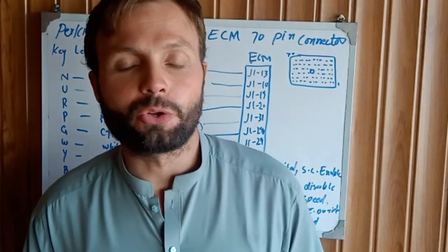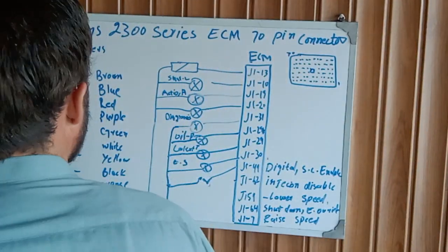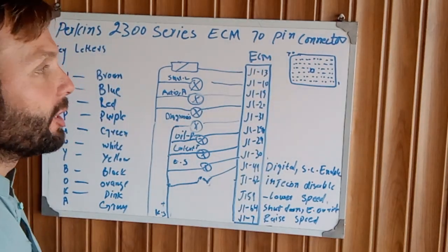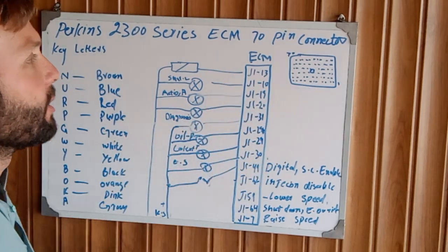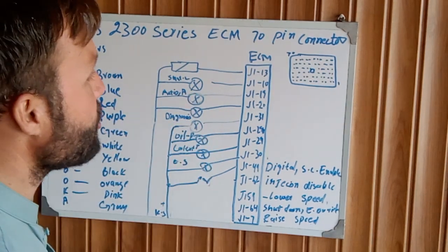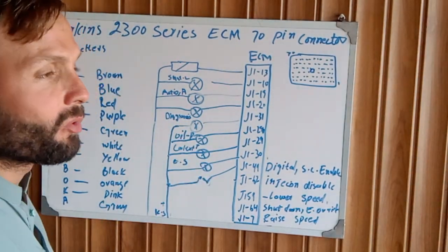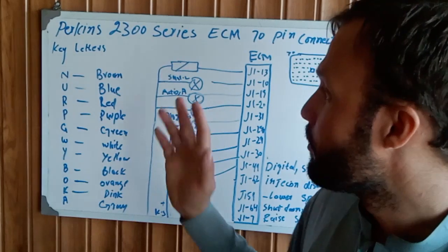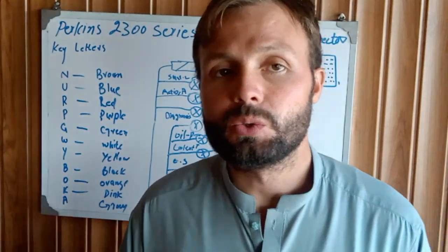Assalamualaikum and welcome once again to Technology Information Channel. Today we are going to explain the Perkins 2300 series ECM 70-pin connector complete wiring. We have divided the videos of the 70-pin connector into multiple videos because a single long video would be very boring to watch, so I divided this into several steps you can watch separately.